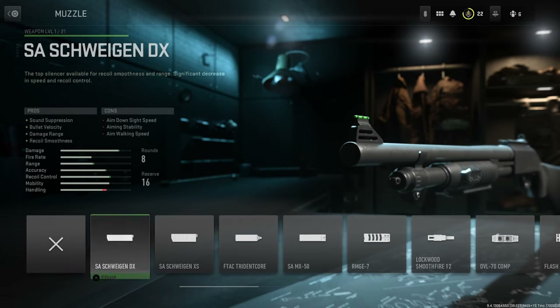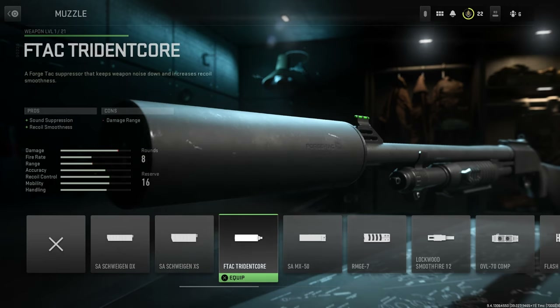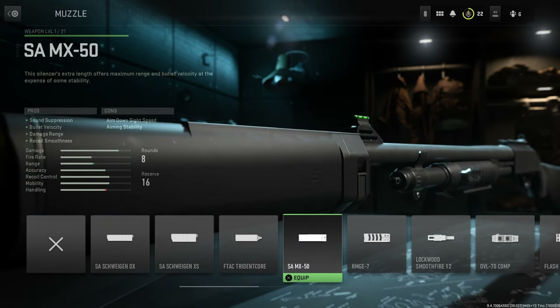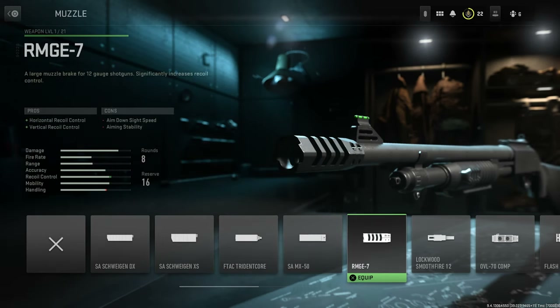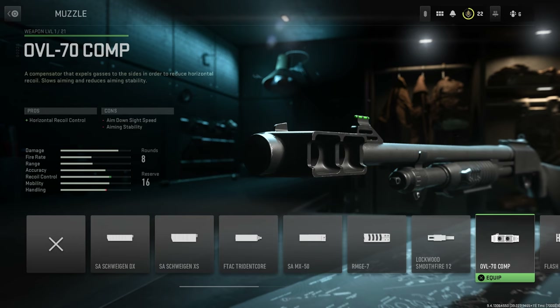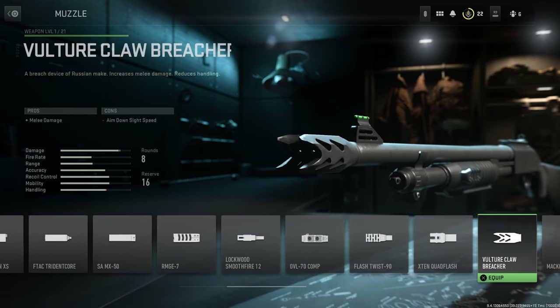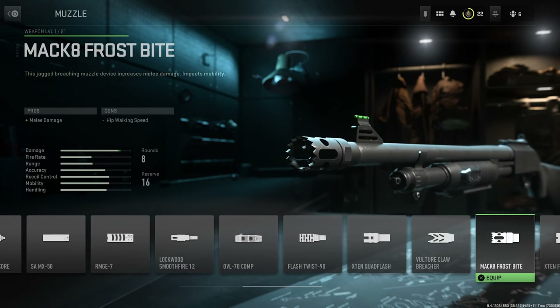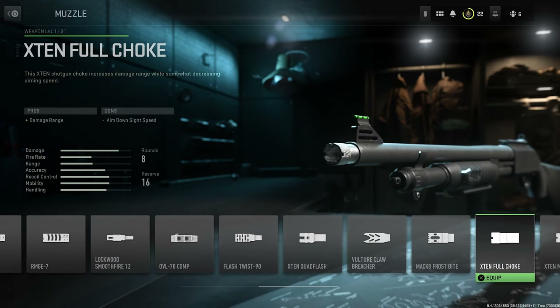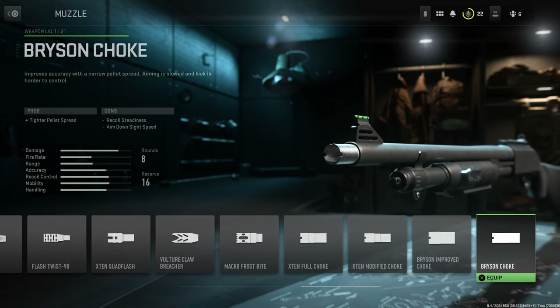For muzzle we have the SA Schweigen DX, the SA Schweigen XS, the FTAC Trident Core, the SA MX 50, the RMGE 7, the Lockwood Smoothfire 12, the OVL 70 Comp, the Flash Twist 90, the X10 Quad Flash, the Vulture Claw Breacher — this looks pretty cool actually, didn't notice that — the MAC 8 Frostbite, the X10 Full Choke, the X10 Modified Choke, the Bryson Improved Choke, and finally the Bulk Standard Bryson Choke.